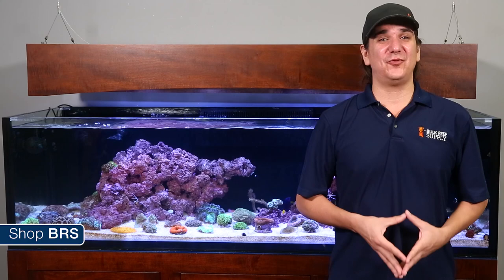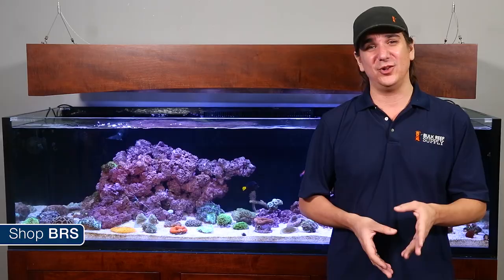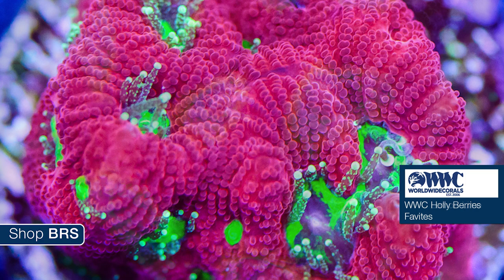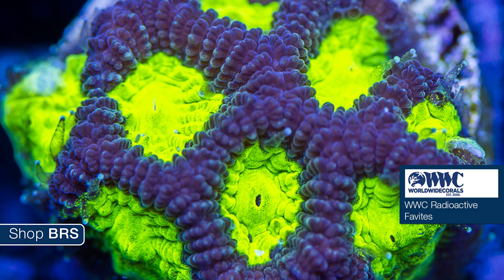Worldwide sent a handful of the most colorful aquaculture options so you can see some of the more rare colors that would be pretty rare from a wild coral — the WWC Space Monkey Favia, WWC Holly Berries Favites, WWC Lemon Lime Favites and WWC Radioactive Favites, all of which are pretty awesome and I look forward to seeing them grow out.